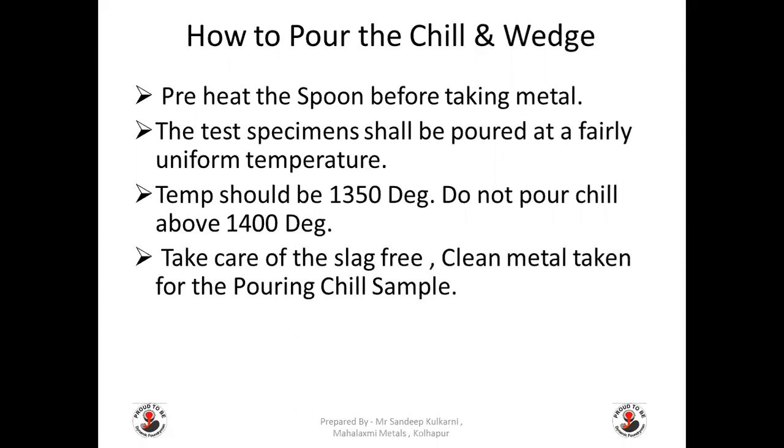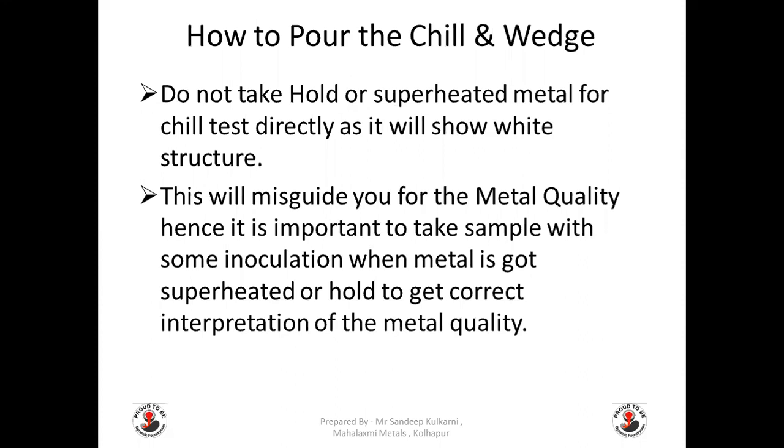Preheat the spoon before taking metal. The test specimens shall be poured at a fairly uniform temperature of 1350 to 1400 degrees centigrade. Do not pour chill above 1400 degrees centigrade. Take care of slag-free, clean metal for the pouring of the chill sample. Do not take held or superheated metal for the chill test directly, as it will show a white structure and misguide you on metal quality. It is important to take the sample with some inoculation when metal has been superheated or held, to get correct interpretation of metal quality.